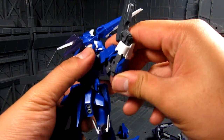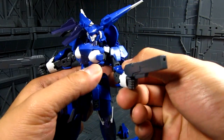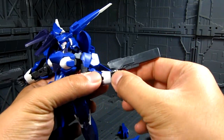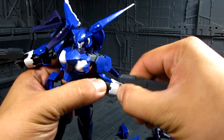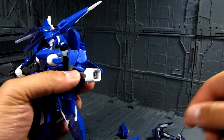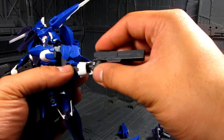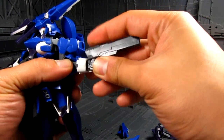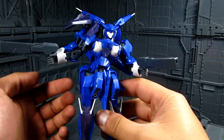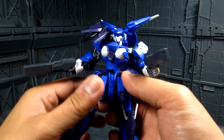You can get a 90-degree bend on the elbow — it's actually double jointed but limited by the armor. The wrist can move and you can replace it with the other included hands. You have an open hand, but it's kind of limited — only one hand for holding weapons, already considered as closed fist. Some Frame Arms have more hand options, just depends on which set you get.